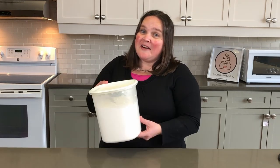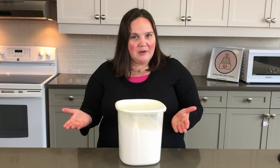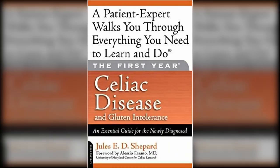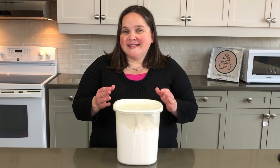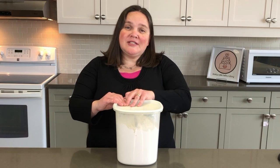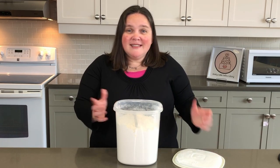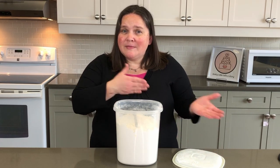When my husband Scott was diagnosed, one of the first books I read was written by Jules Shepherd, called The First Year: Celiac Disease and Living Gluten-Free. I'll put a link to it in the description box below. Her book really helped me understand celiac disease and how to start baking and cooking gluten-free. In the book she has a recipe for a flour blend, and now it's the only recipe I use.